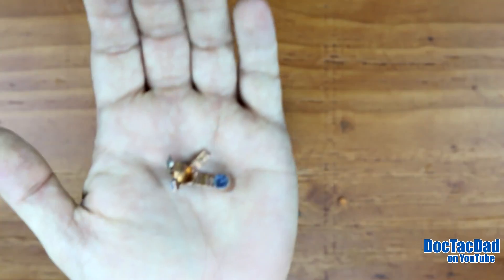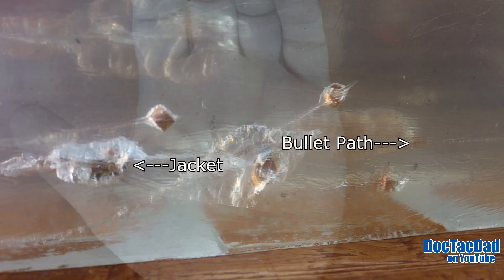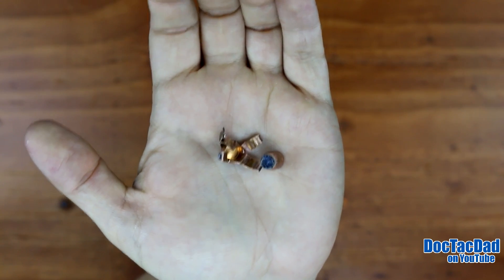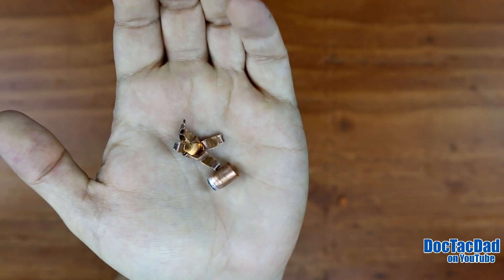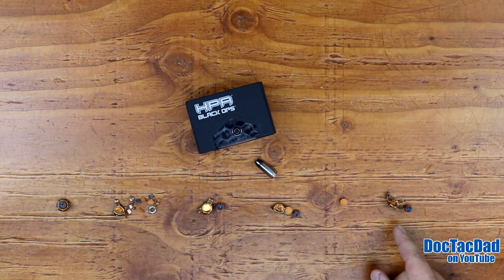Shot number six penetrated to 30 and a quarter inches — that's a long way to penetrate into gel. As you can see, we have jacket core separation, which occurred right around the 19 inch mark, so the core continued all the way out to 30 and a quarter inches. The average velocity we were getting out of the Kel-Tec Sub-2000 was 1,456 feet per second, which equated to 400 foot pounds. We weren't getting the expansion we would have liked, and where the core stayed together into a solid projectile, that's why we're seeing such large penetration — it essentially acted like a full metal jacket at that point.